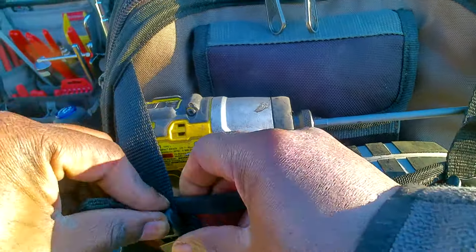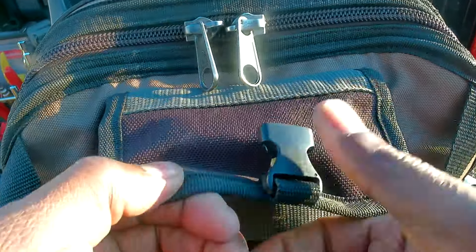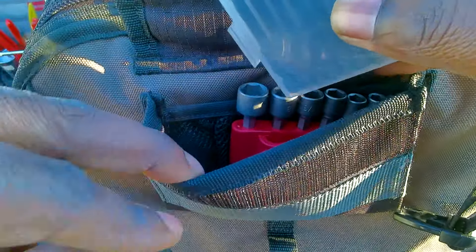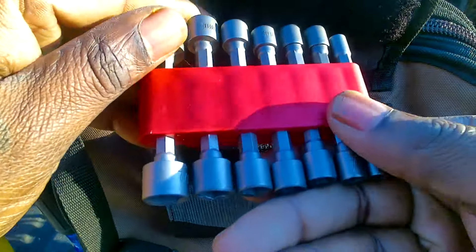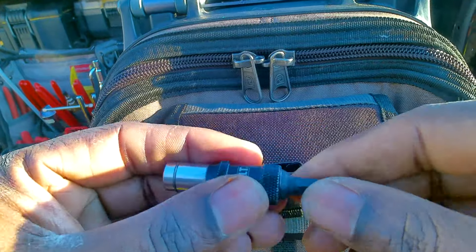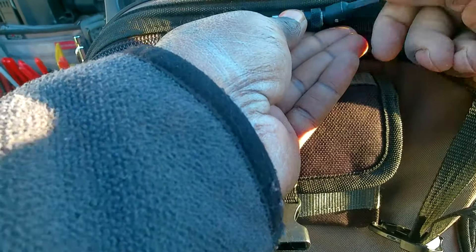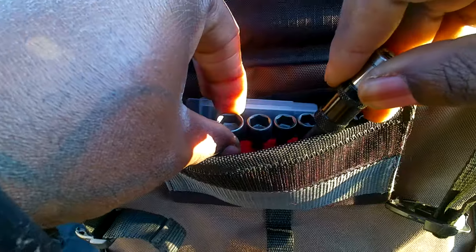Inside this other pouch I keep my double squares — one, two, and three — mainly using the number two on Thor Products motorhomes, though their fifth wheels use it too. There's also a metric set of nut driver bits from Tekton, a couple of other little bits, and a DeWalt swivel adapter. It can be straight or you pull the collar up and it lets you get in at an angle to get a screw out in a tight cabinet. It's pretty awesome but easy to forget about in the pouch.